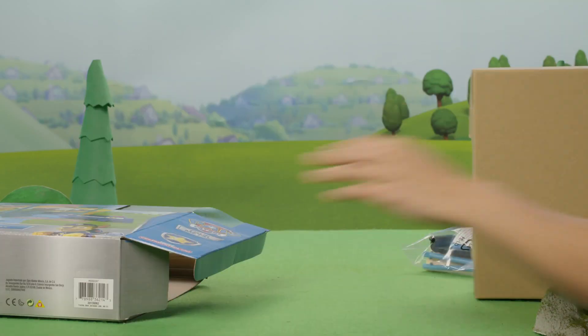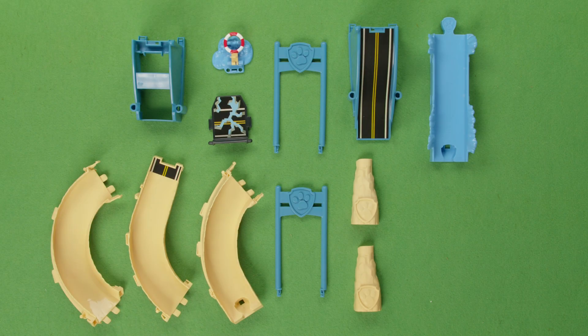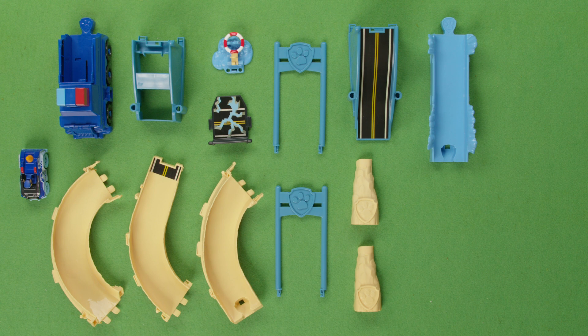Let's see what's inside the box. You'll find all the pieces to put the track set together, one vehicle launcher, one exclusive Chase True Metal vehicle, one sticker sheet, and an instruction guide.